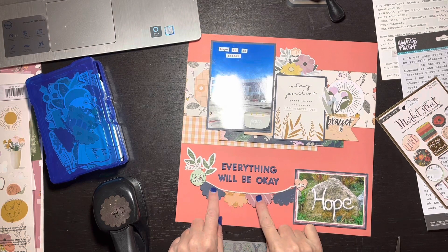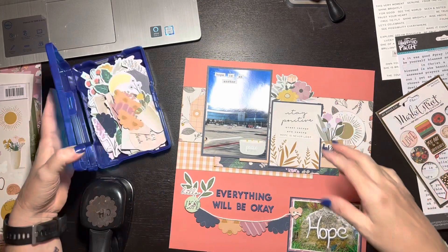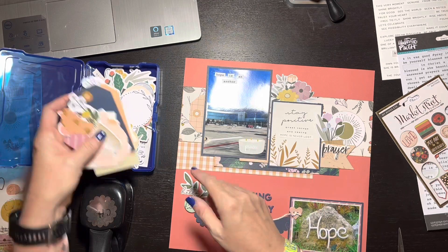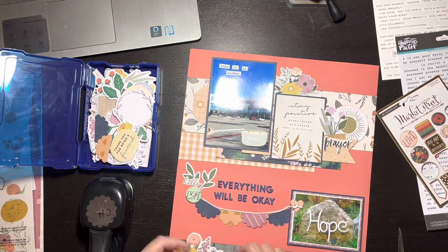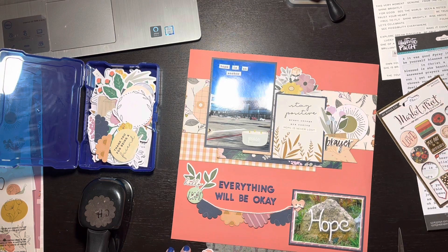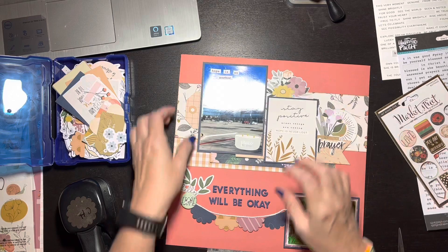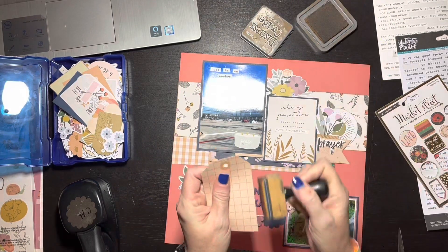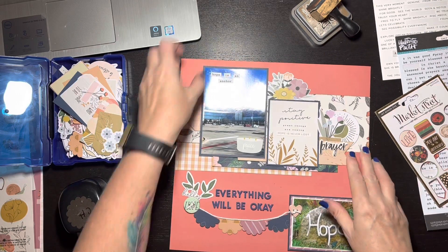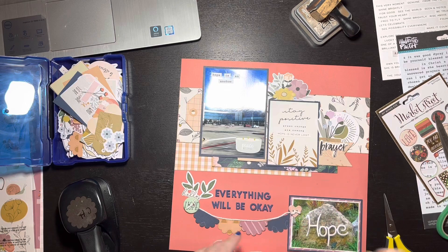I've glued down the little half-circle scallop pieces and popped up the pink one and the left navy one on foam tape for dimension. I'm pointing out that gold sun — I want it to peek out from behind those florals. I went through my box of ephemera, an Iris box, going through it thinking do I need something else, and ultimately decided I don't really need anything else from the ephemera box. I'm going to ink the edge of the tag and add string so it doesn't look naked.